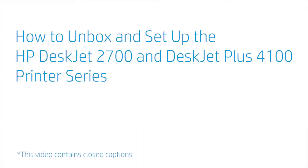How to Unbox and Setup the HP DeskJet 2700 and DeskJet Plus 4100 Printer Series.